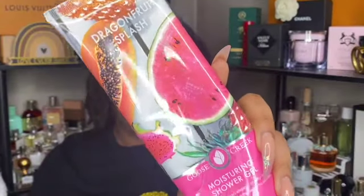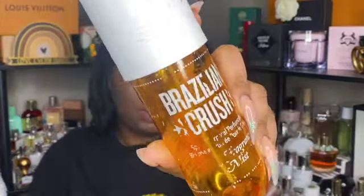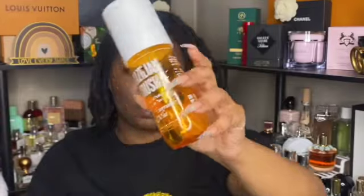Next is a shower gel from Goose Creek in the scent dragon fruit splash. It's a nice juicy, fruity, tropical scent. Y'all know how I feel about Goose Creek right now, so it's probably going to be a strong no on a repurchase, but this smells really good and I don't need more body washes anyway.